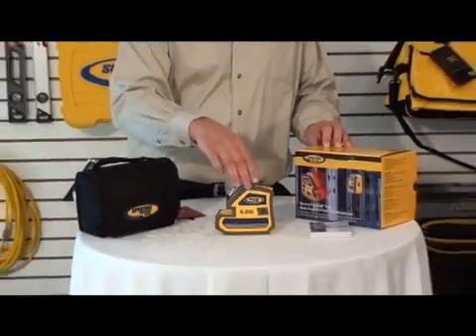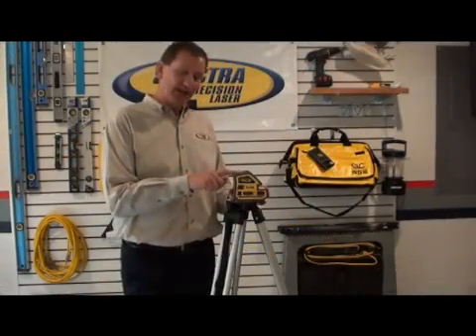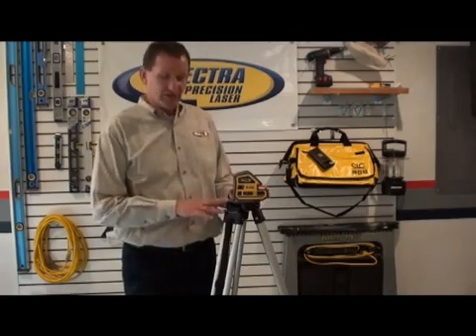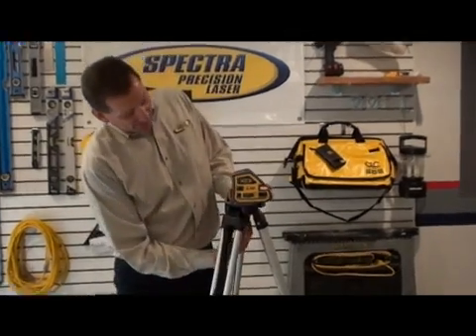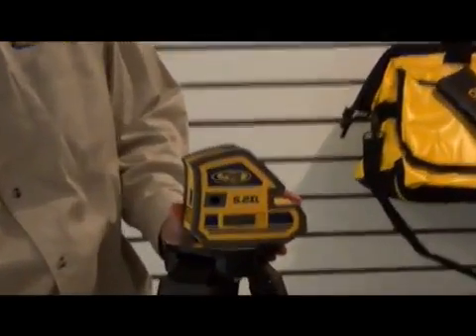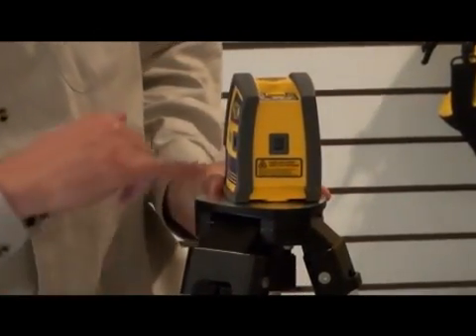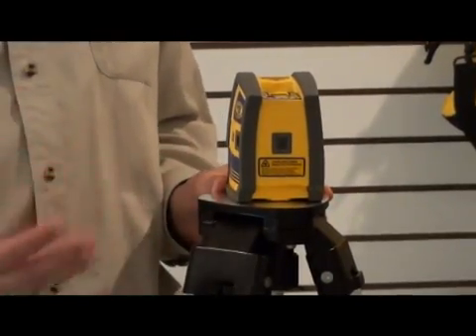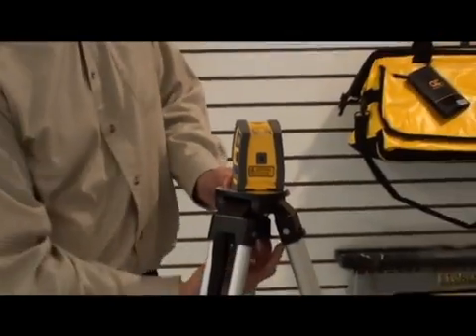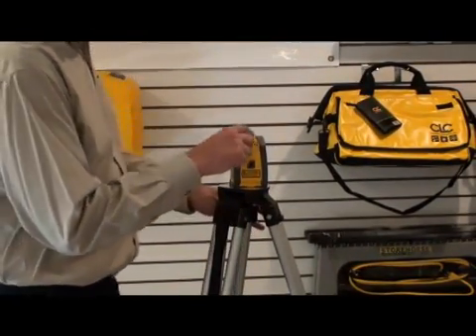Now I'm going to attach the laser to a tripod and go through some of the functions. I'm mounting the 5.2 XL to a standard tripod. It comes with a 5/8-11 thread in the bottom, and also a 1/4-20 hole threaded for a standard camera or video camera tripod. I'm going to tighten it up. The unit is self-leveling.